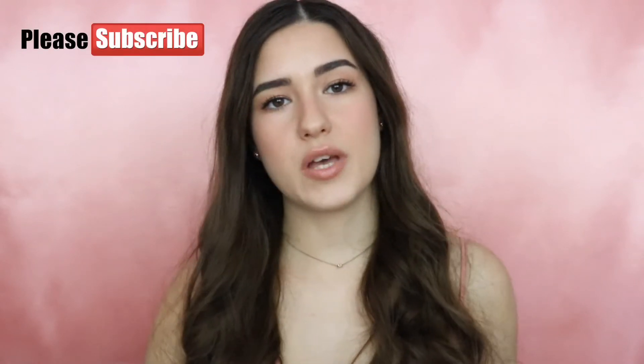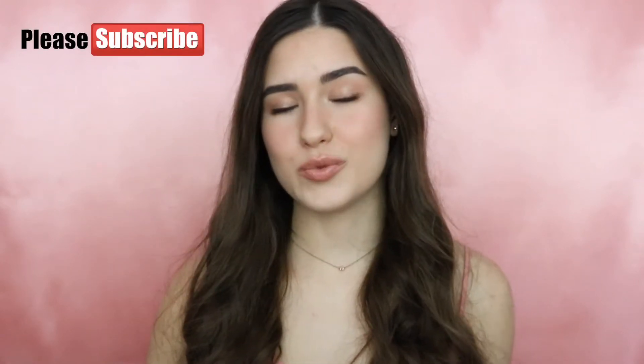Hi guys and welcome back to my YouTube channel. Today I'm going to be showing you how you can achieve this very natural makeup look. I just love creating this kind of makeup where the skin is so natural — you barely have any makeup but you do have makeup. We are focusing a lot on the skin and also a little bit on the eyes. Before I get into this tutorial, please make sure you're subscribed to my YouTube channel.